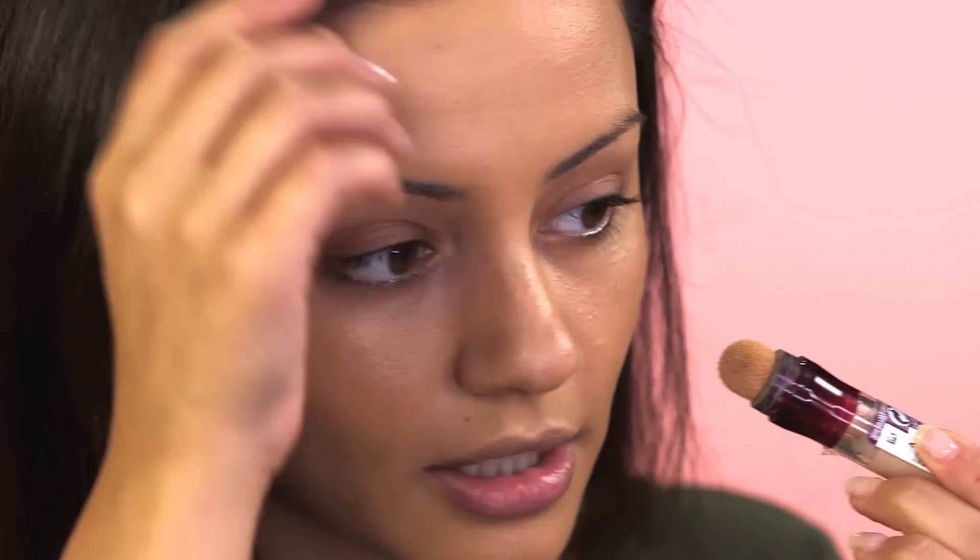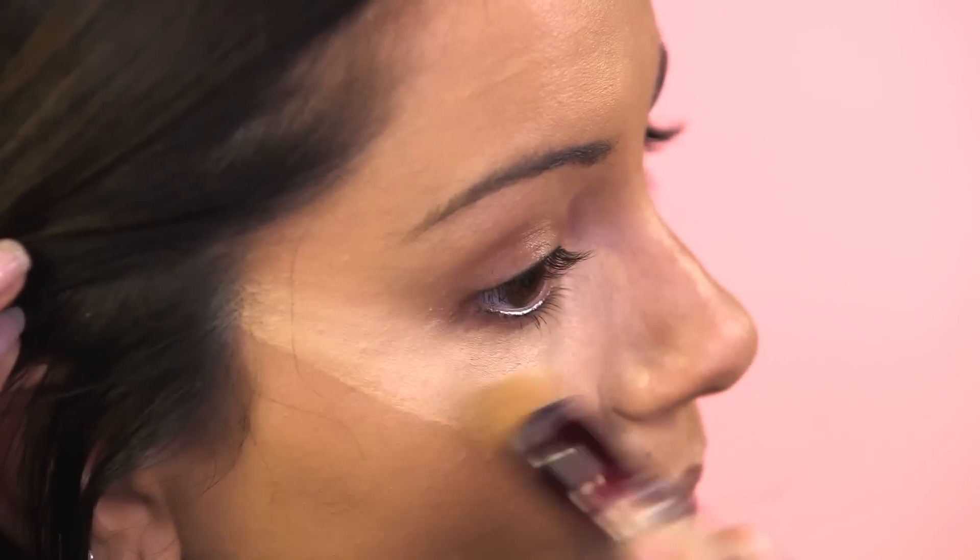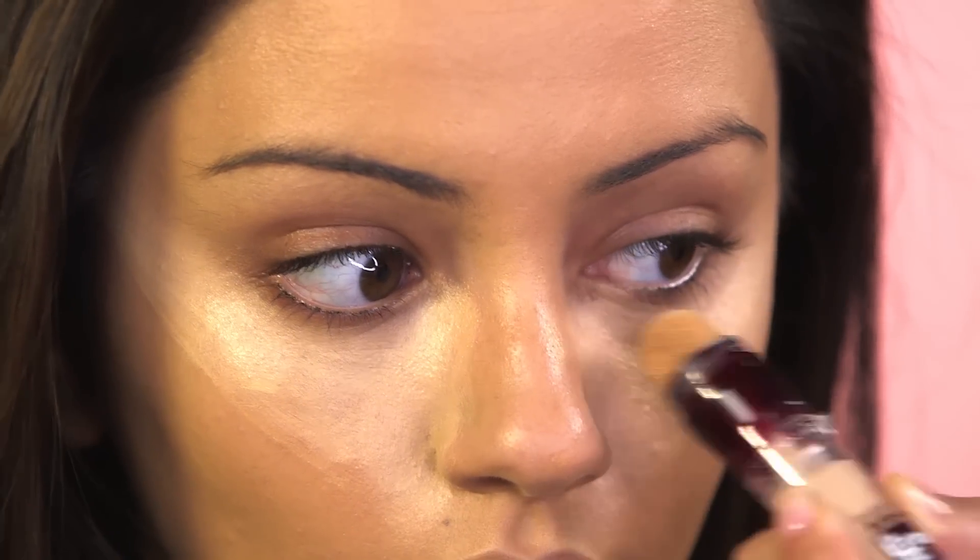What I like to do with this is draw triangles underneath both of my eyes. You want to take the concealer down the side of your nose, and when you get to your nostrils you want to drag that up into your hairline and then kind of fill all of that in. Then the same thing on the other eye — drag it down and up and then fill it in.